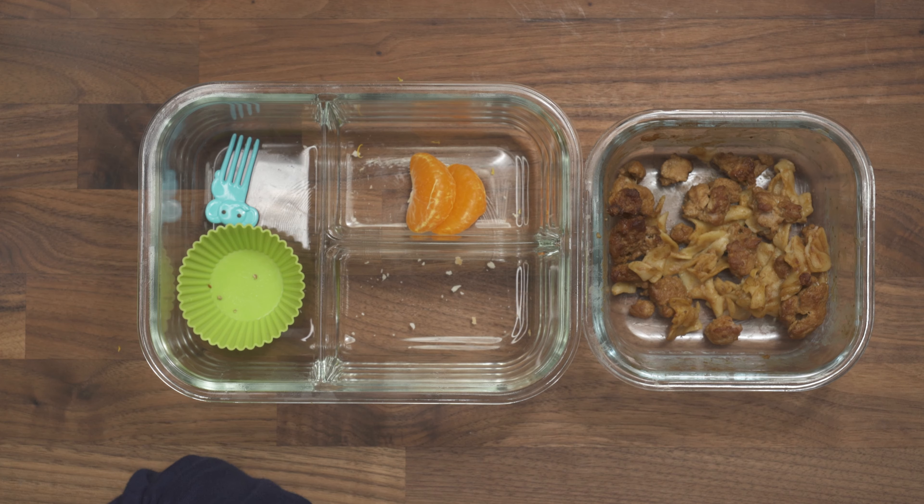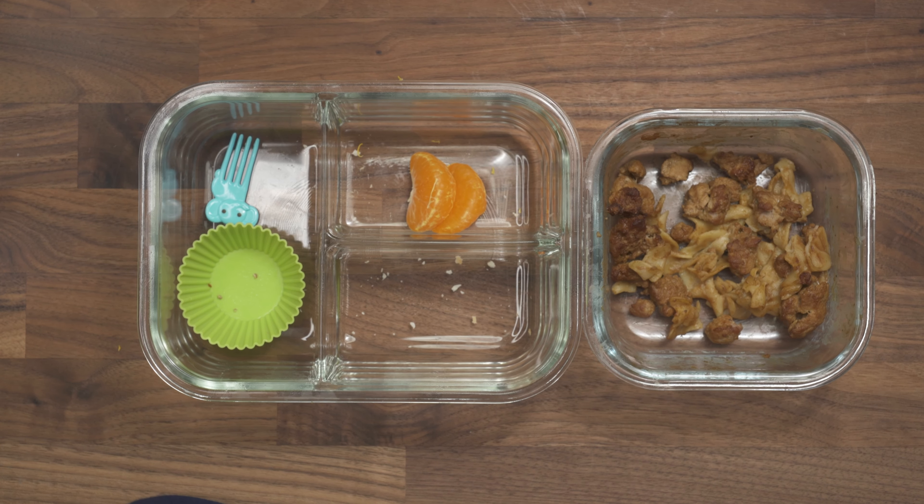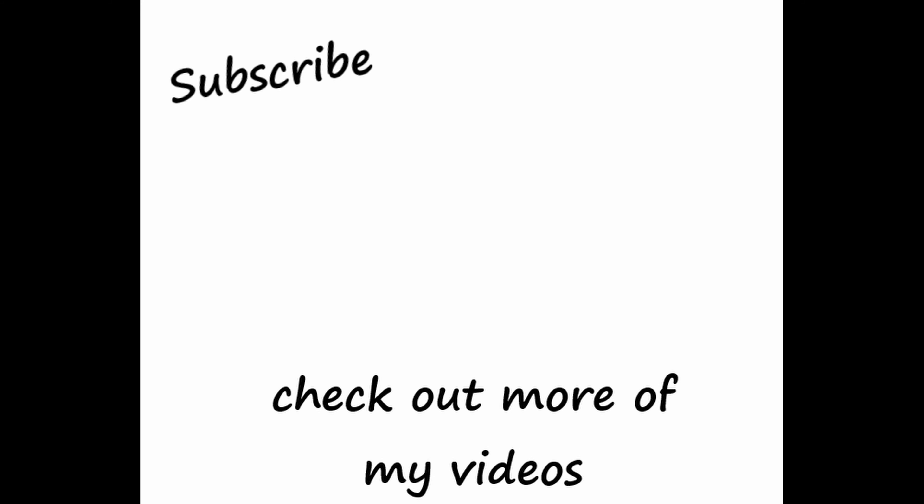Have a good day. He just ate an orange. All right, bye.